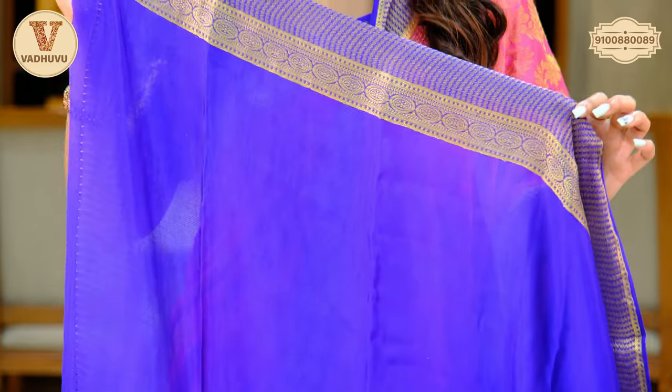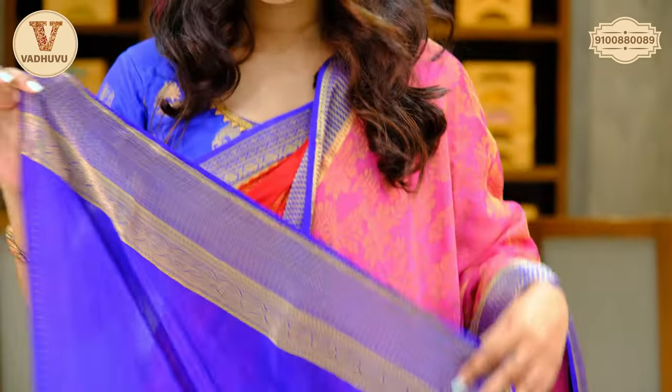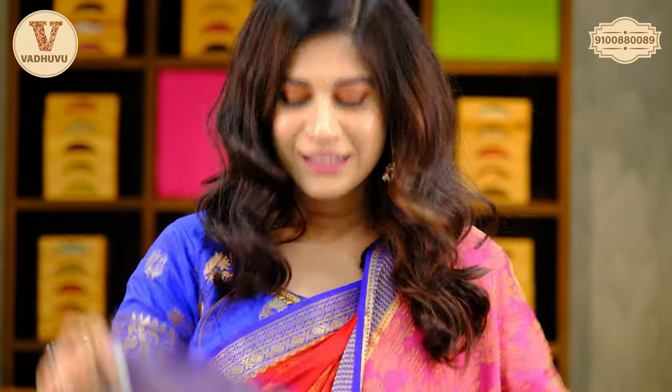The blue with golden zari gives a very royal look. So if you are willing to purchase such sarees, definitely check out and select. We are getting you different varieties, ranges, and bridal designs.